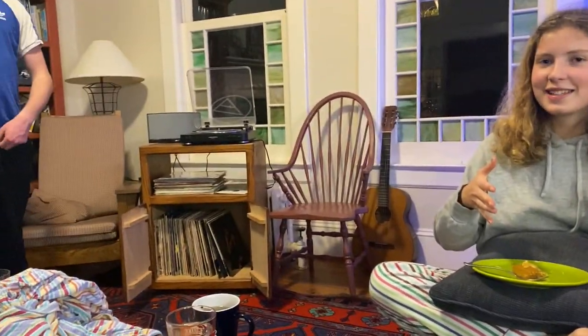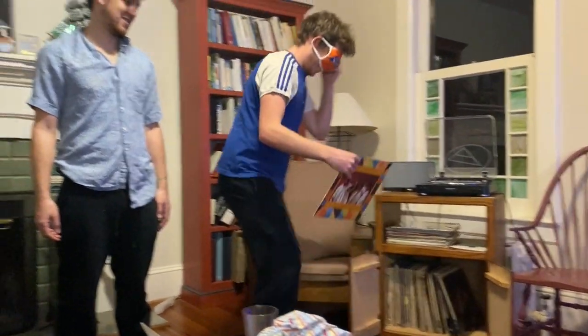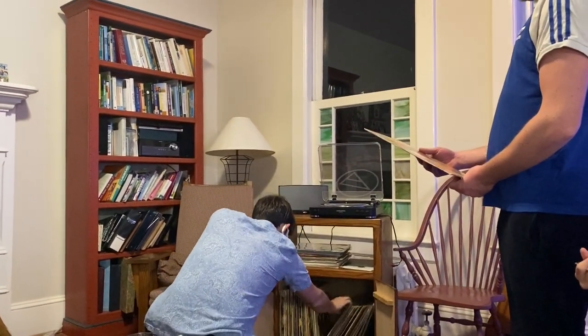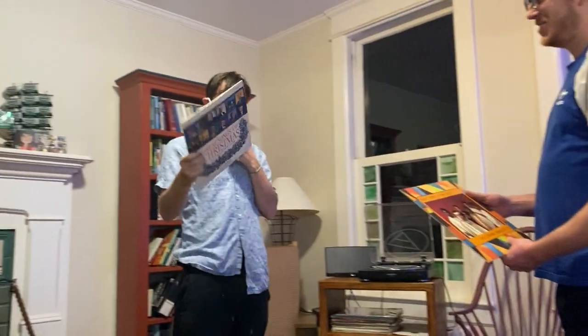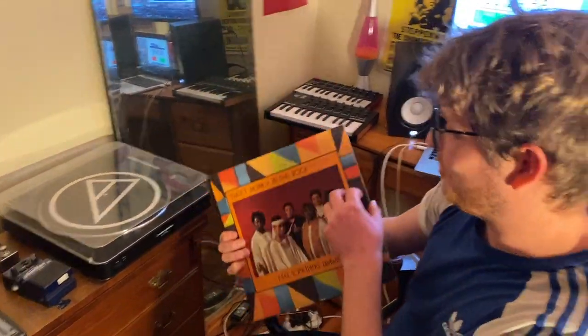Hello, welcome to the Foxpeck Brothers Show. They will be selecting records from my mother's collection at random and then creating beats with them. I will be judging and deciding which beat is the best. First up: Sweet Honey in the Rock. And now Gabriel Foxpeck grabbing Great Songs of Christmas. We're up in the studio, starting the stopwatch. We've got Sweet Honey in the Rock, 'Feel Something Drawing Me On.'